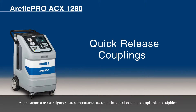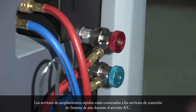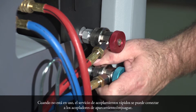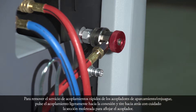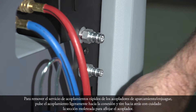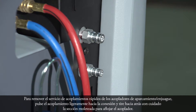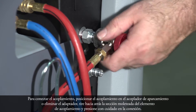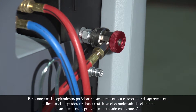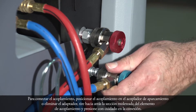Now we will go over some important information about connecting with the quick-release couplings. The service quick-release couplings are connected to the service connections of the vehicle air conditioning system during AC service. When not in use, the service quick-release couplings can be connected to the parking flush couplers. To remove the service quick-release couplings from the parking flush coupler, press the coupling slightly toward the connection and carefully pull the knurled section back to unfasten the coupler. To connect the coupling, position the coupling on the parking coupler or flush adapter, pull back the knurled section of the coupling element, and press carefully onto the connection.